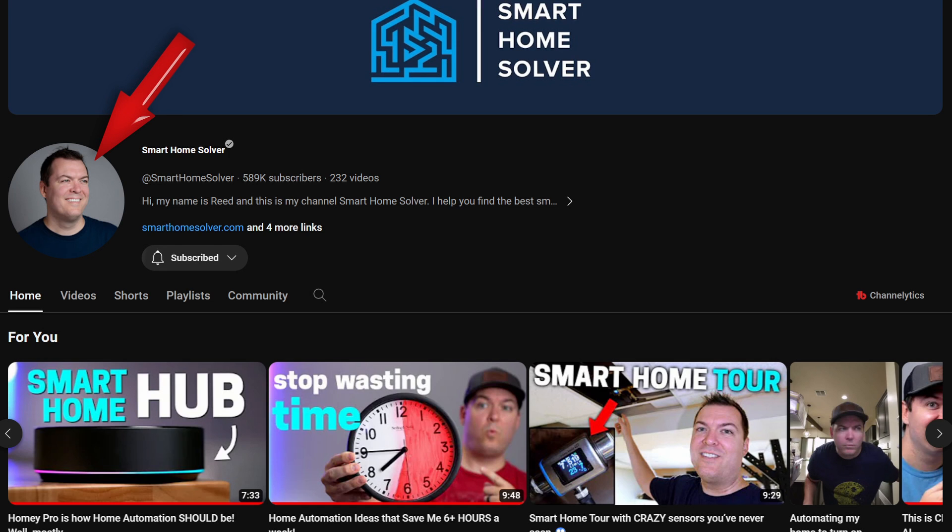Considering the abundance of videos already covering the Homey Pro's features, I won't delve into the intricate details here. However, I highly recommend checking out Reed's comprehensive overview on his Smart Home Solver channel, accessible through the link provided in the description below.